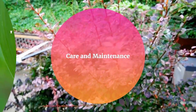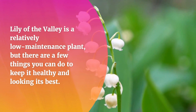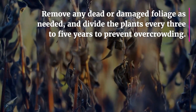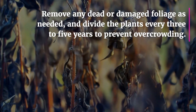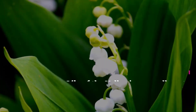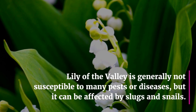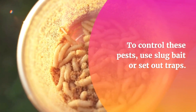Care and maintenance. Lily of the Valley is a relatively low-maintenance plant, but there are a few things you can do to keep it healthy and looking its best. Remove any dead or damaged foliage as needed, and divide the plants every three to five years to prevent overcrowding. Lily of the Valley is generally not susceptible to many pests or diseases, but it can be affected by slugs and snails. To control these pests, use slug bait or set out traps.